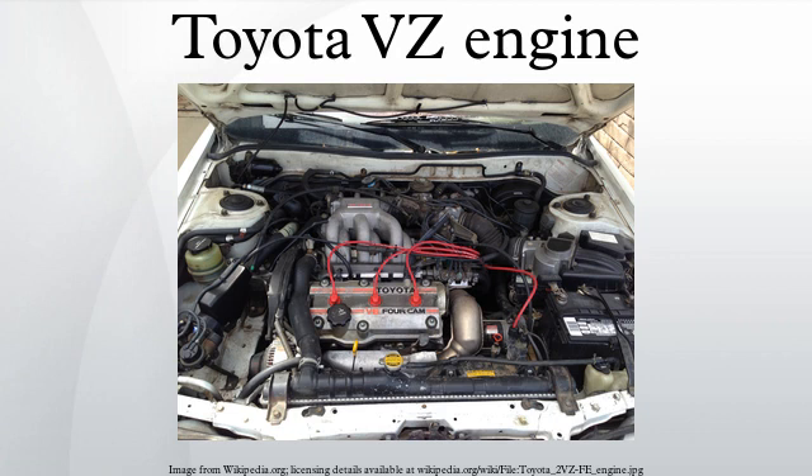This engine also features an oil cooler and a wasted spark ignition system with three coils. Camshafts are belt-driven, and the 5VZ-FE is a non-interference engine. Applications: 1995–2004 Toyota Tacoma; 2000–2004 Toyota Tundra; 1995–1998 Toyota T100; 1996–2002 Toyota 4Runner; 1993–2004 Toyota Land Cruiser Prado; Toyota Grand Via 2000–2002. See also: list of Toyota engines.